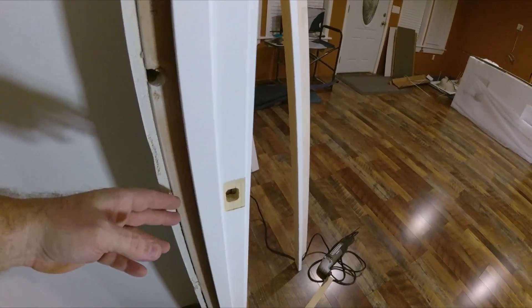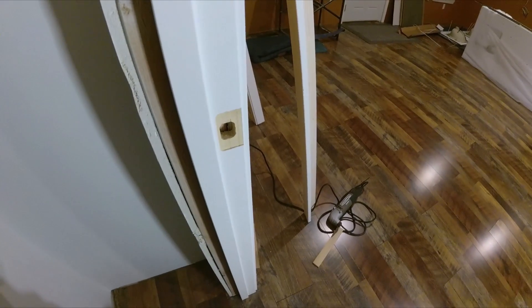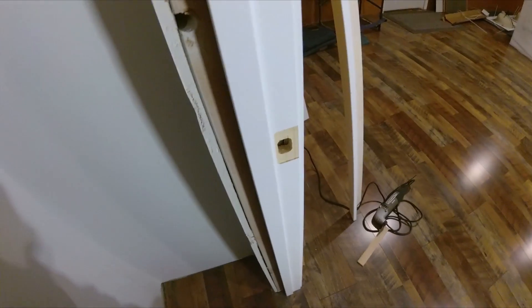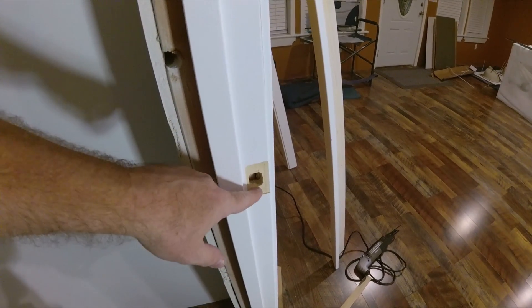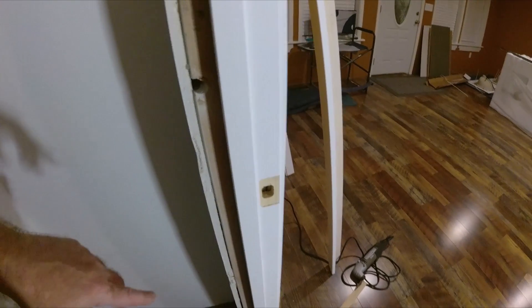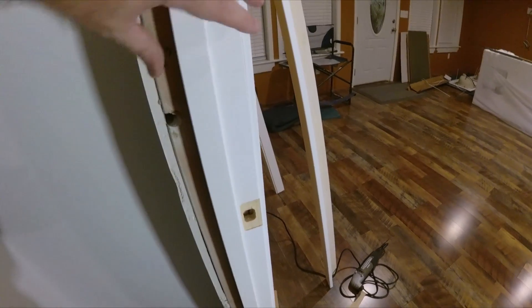If this were an entry door, we'd shim this solid. Then we would install three-inch screws on the latch plate so it couldn't be pulled out of the jamb. Since this is a closet, we'll go with the factory screws — it won't be a problem.